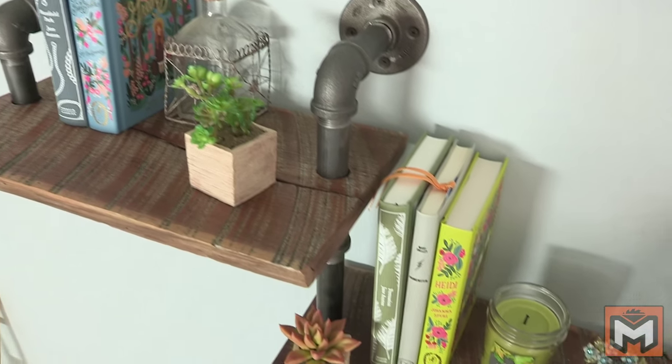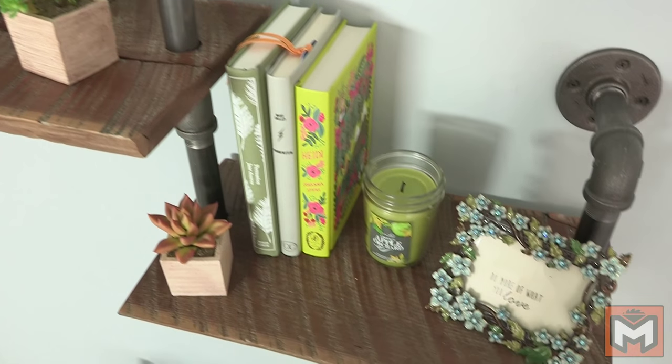Well guys, here it is — the finished industrial step-down shelf. It's a simple project you can knock out in a couple hours with very minimal tools and it's a really cool accent you can add to any room. If you guys enjoyed this video, please hit that like button and leave a comment down below. I'll have a companion piece for this video up on my blog at mrfixitdiy.com. Don't forget to subscribe to the channel for more content. Thank you guys so much for watching and I'll see you next time.